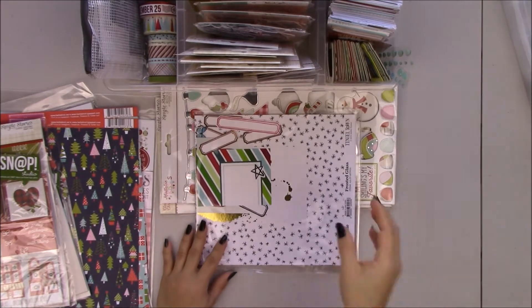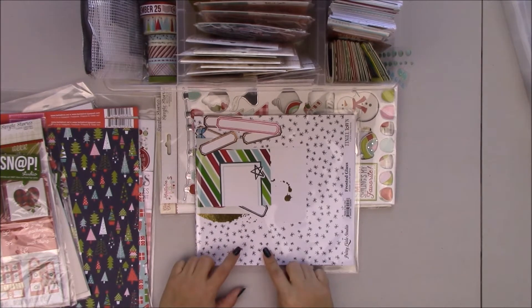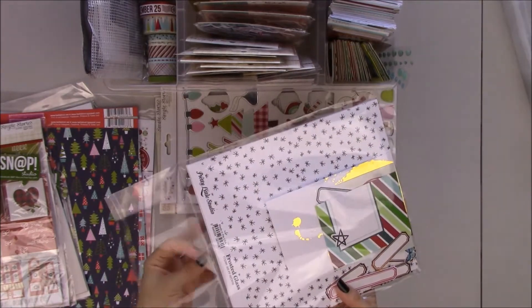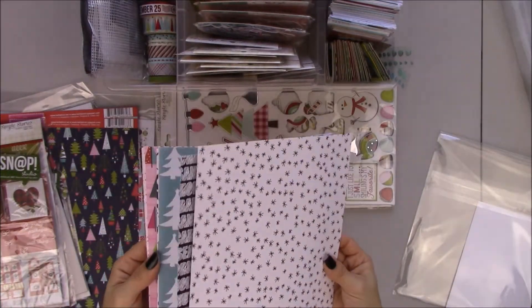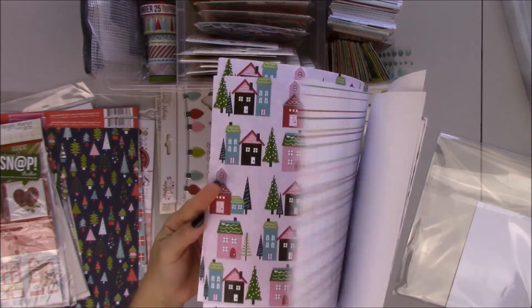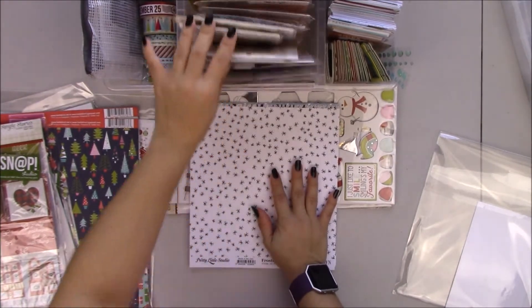I also ordered some items from Pretty Little Studio — most of them from the Holly Jolie collection by Heather Adams. I already have here some Tinsel Town papers, and I ordered die cuts and stickers from this collection because last time I only got papers. Look at these houses, how cute. This is like super basic, you can use it as a background. I only got the papers and the cards, and I got flare too.